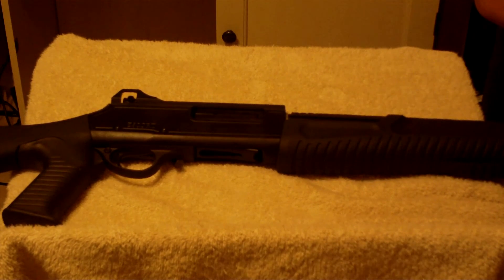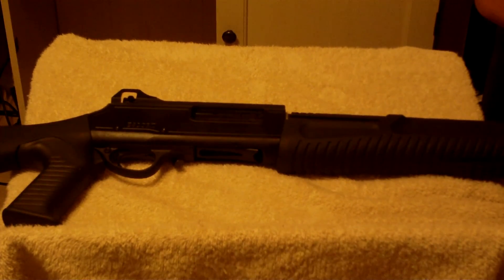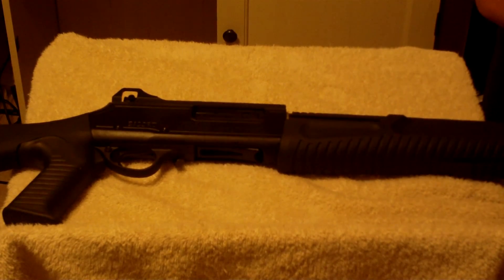Anyway, if you have any questions, shoot them at me. I'm going to try to do a video in the next couple of weeks of the shotgun being fired and I'll record it and post it up. Thanks, everybody. God bless and take care.